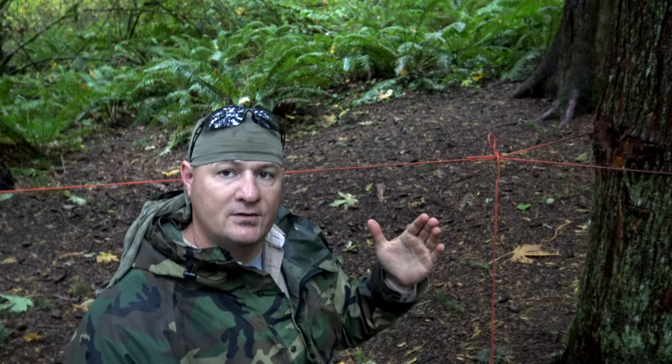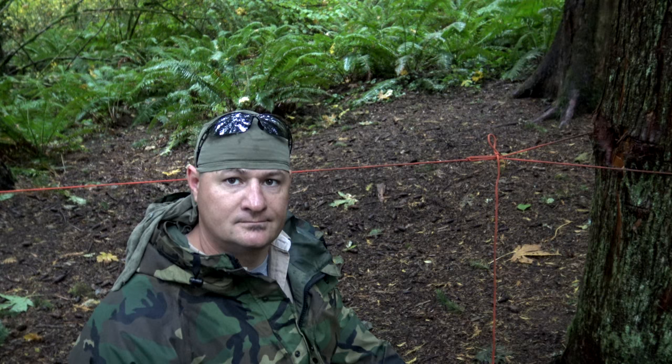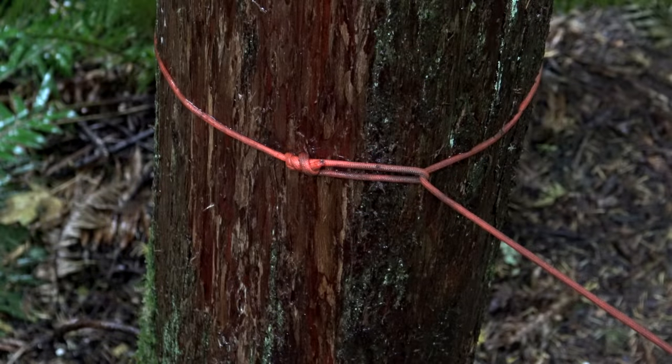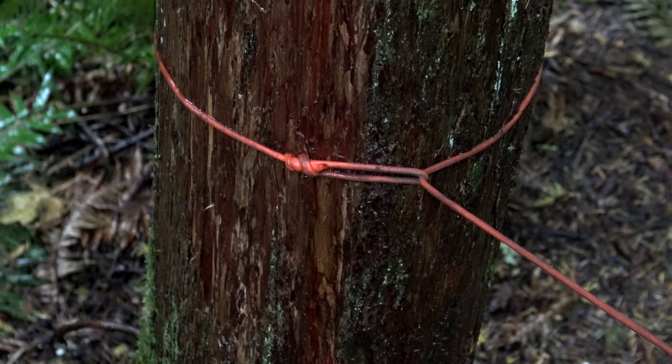Today I want to talk about ridgelines. I want to give you a quick tip or trick that will give you a quick release on both ends. Usually most people tie a ridgeline using some variation of a trucker's hitch on one end, followed by some sort of loop such as an overhand loop or in this case a bowline on the opposite end.